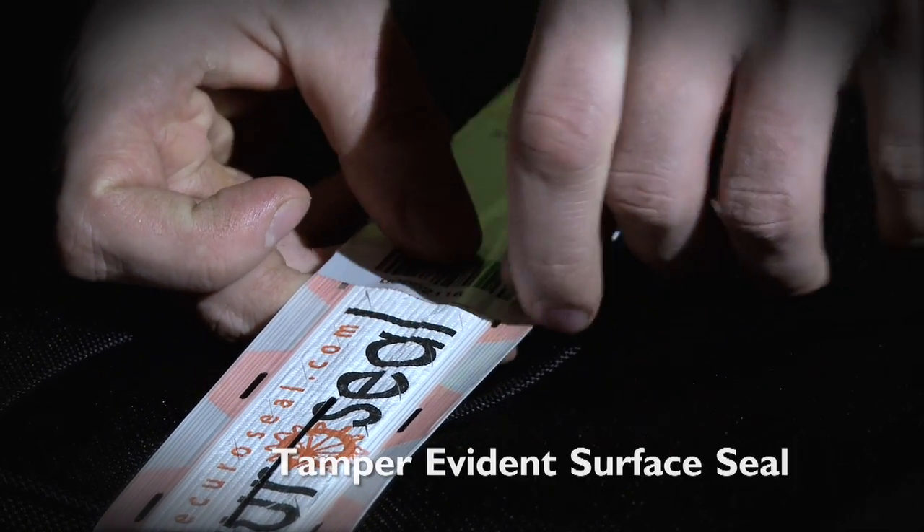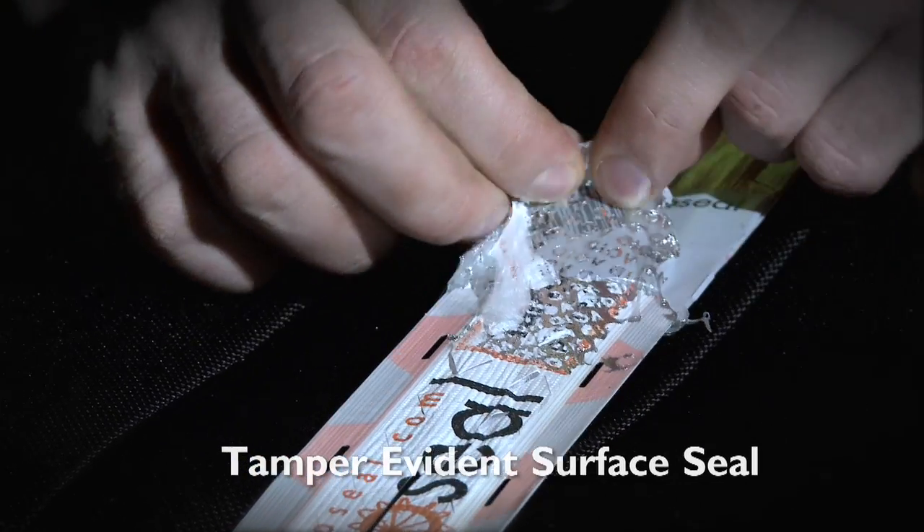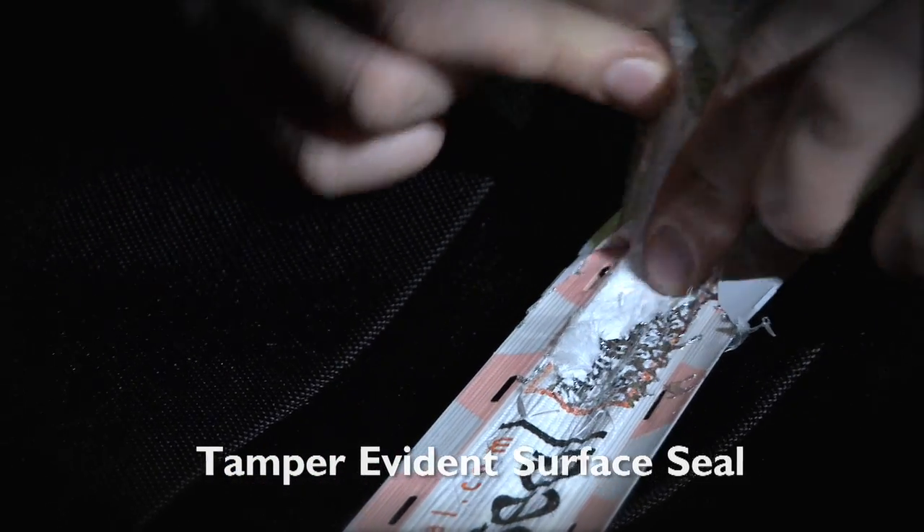SecuraSeal also has a second, more visible, tamper-evident surface seal. Tampering in any direction will create a highly visible tamper pattern.